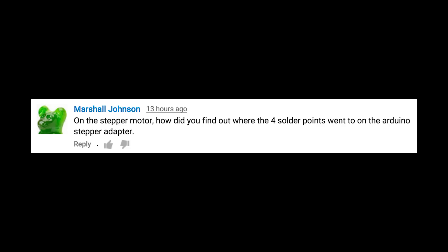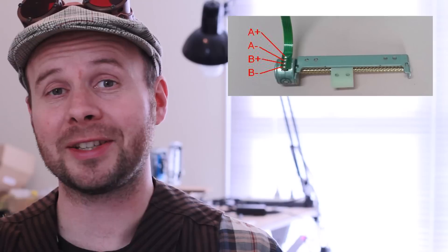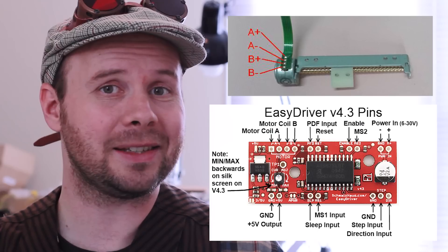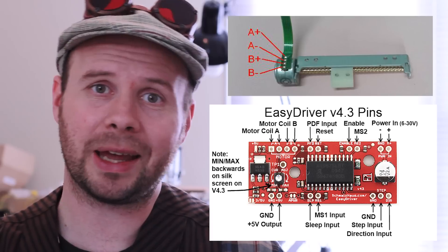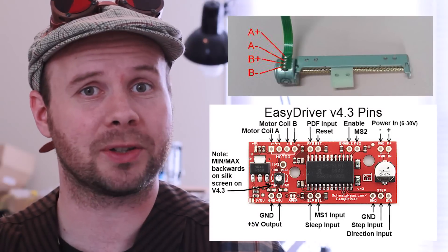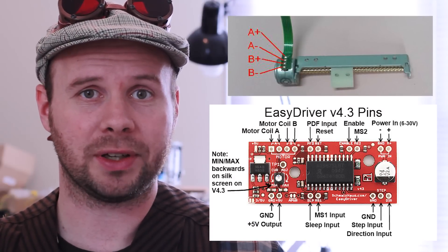On the stepper motor, how did you find out where the four solder points went to on the Arduino stepper adapter? Most optical drive stepper motors have four ports that you can solder wires to. Two are the plus and minus for the A side and the other two are the plus and minus for the B side. The easy stepper motor driver is laid out with ports for A plus and minus and B plus and minus, and those should match up accordingly where you don't have to cross any wires.